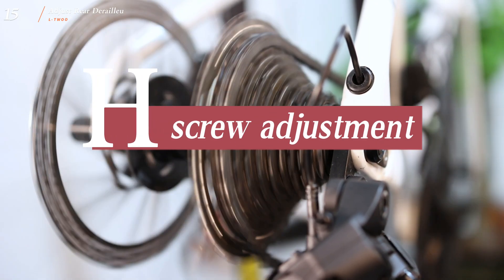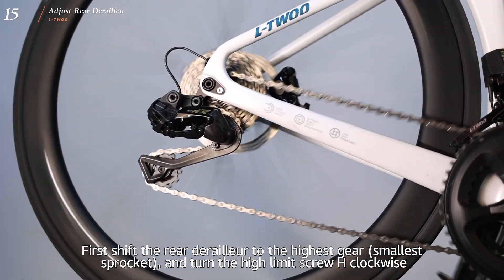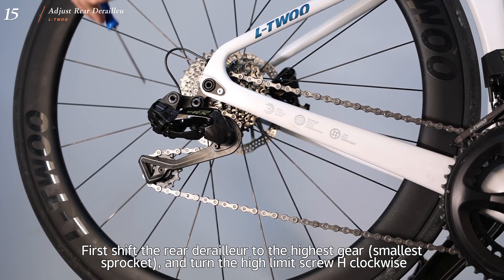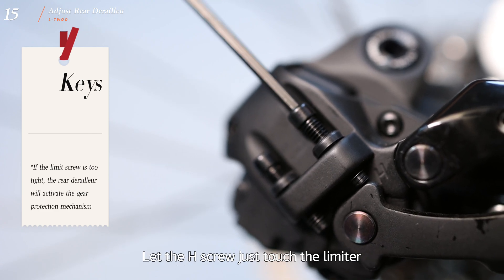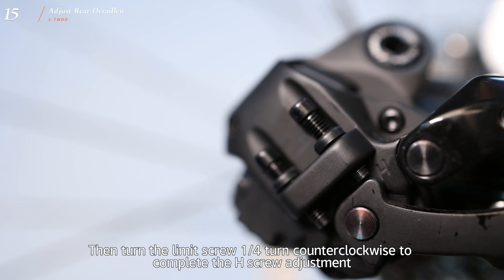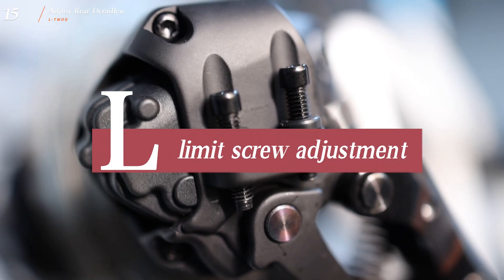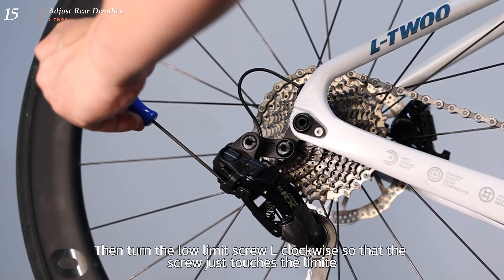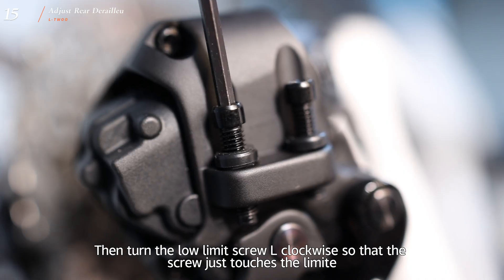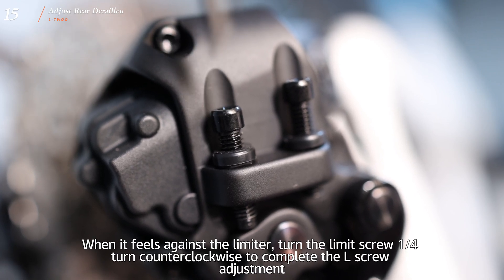H/L limit screw adjustment: the purpose is to fix the high and low limit screws of the rear derailleur to prevent the chain from dropping. First shift the rear derailleur to the highest gear (smallest sprocket) and turn the high limit screw H clockwise until it just touches the limiter, then turn it 1/4 turn counterclockwise to complete H screw adjustment. For L screw: shift to the lowest gear (largest sprocket), turn the low limit screw L clockwise until it just touches the limiter, then turn it 1/4 turn counterclockwise to complete L screw adjustment.